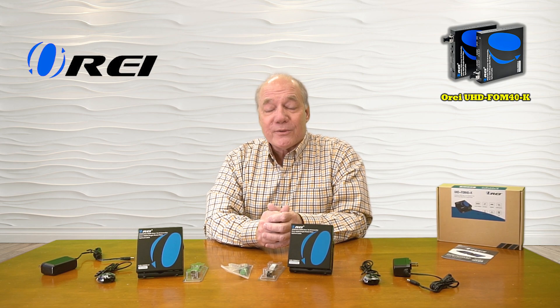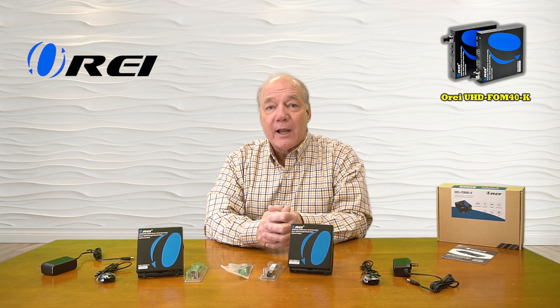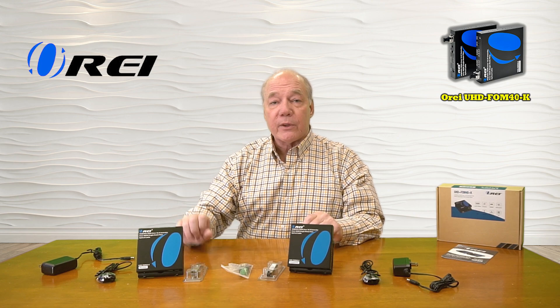The product fully supports 4K ultra high definition media content and is both HDMI 2.0 as well as HDCP 2.2 compliant, which means it's perfect for all of your modern media equipment. The transmitter features local loopback functionality which allows you to continue to enjoy the content here at the primary site while you're simultaneously sharing it with your remote location.